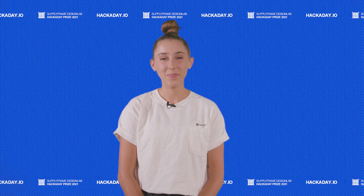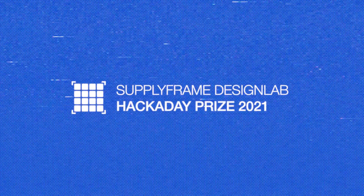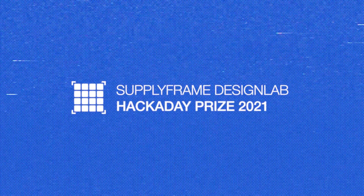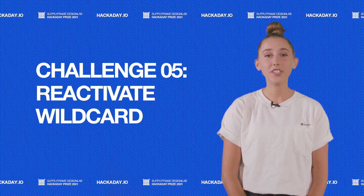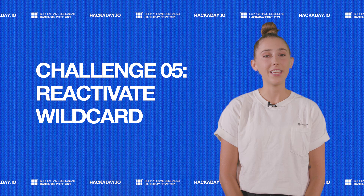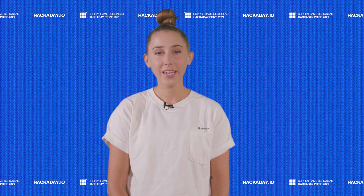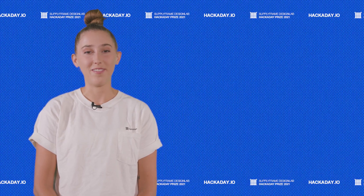Hey everyone, it's Magenta. Welcome to the 2021 Hackaday Prize Entry Update. Challenge 5 is Reactivate Wildcard, featuring all the projects that refresh and redesign the familiar, without really fitting into any one specific category. It's the challenge for all the rebels out there, or the people who just have a crazy idea that defies all convention. Let's take a look at some of our favorites.